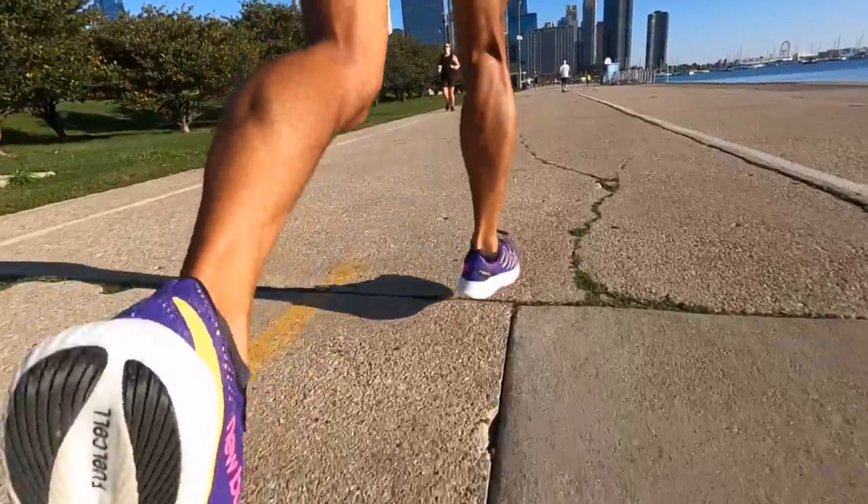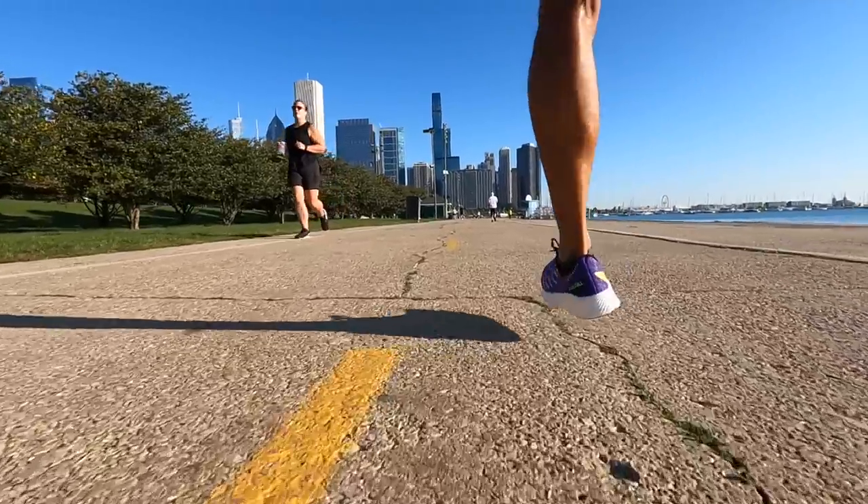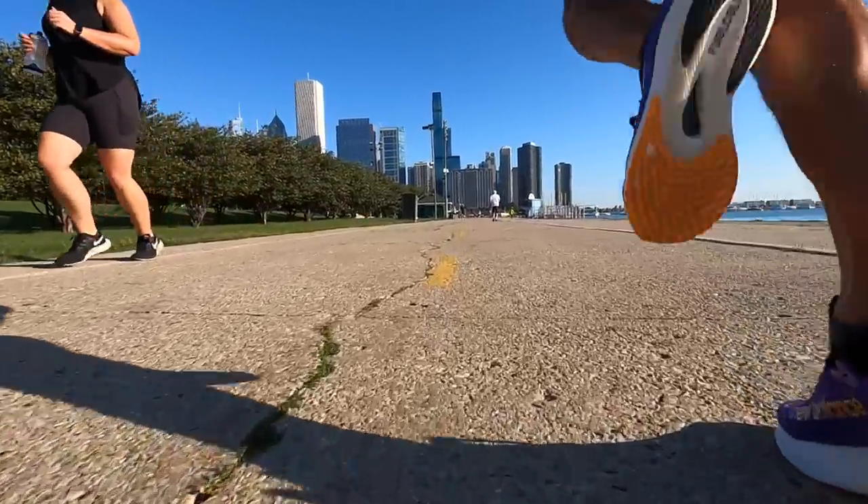Hit that subscribe button so you can see more workouts I put into this shoe and as I start comparing it to the other super shoes out for 2021. If you have any questions, feel free to leave them down below, or stop by the live stream I do Monday through Friday right here on YouTube — I'd love to talk to you in the chat. Thanks so much for making it all the way to the end of the video; hopefully you guys are staying safe out there on your runs, and I'll see you in the next one.